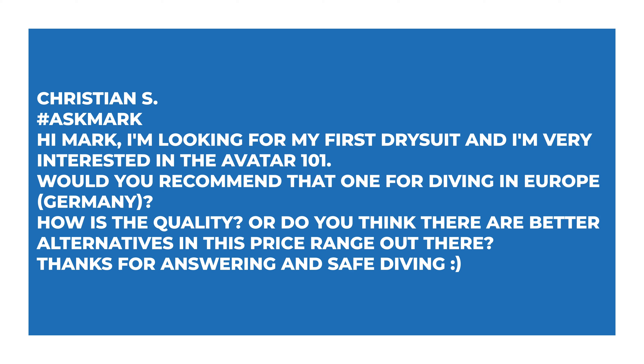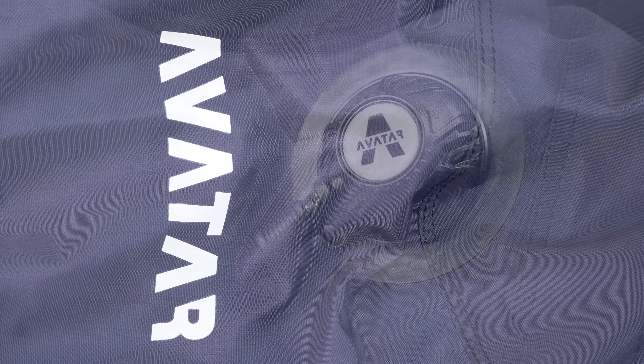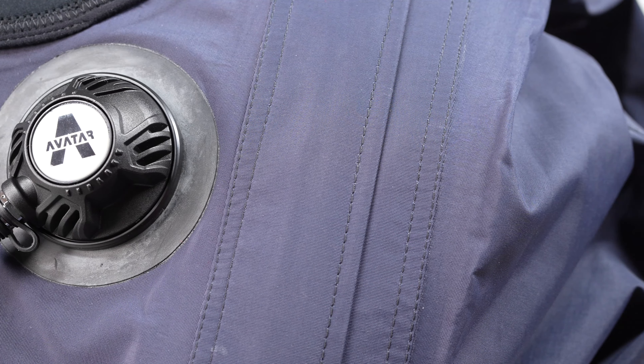Christian S asks about the Avatar 101 dry suit as their first dry suit for diving in Europe, Germany — how is the quality and are there better alternatives in that price range? Avatar is a lovely suit. I forget the exact link between them and Santee, but it's very much a Santee dry suit under a different name. You definitely get the air of a Santee dry suit when you get it out of the bag — lovely build quality, very well put together, and you get everything you need to go dry suit diving. Nice and light but still feels quite strong — it doesn't feel like paper. It's a nice membrane dry suit with a decent cut, so it's quite easy to get in and out of by yourself.